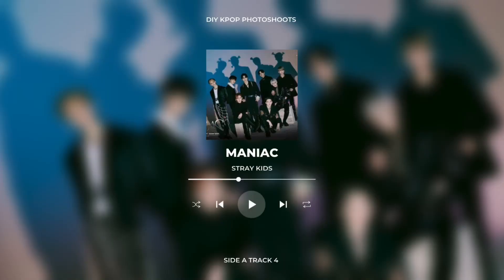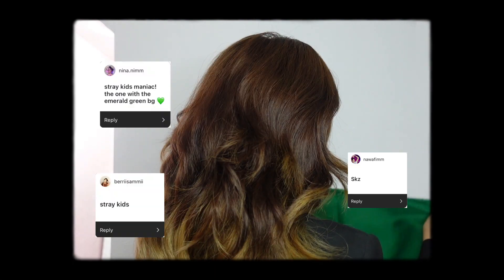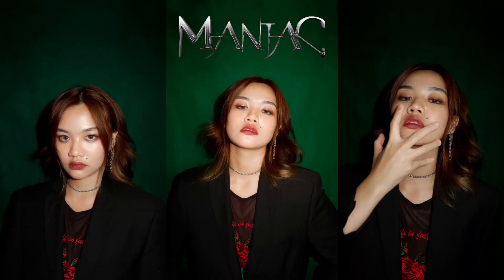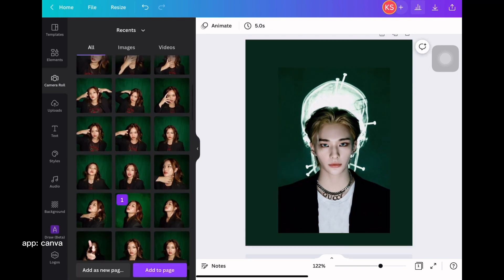The next concept is Maniac by Stray Kids, which is probably one of the most requested groups I got. For my backdrop, I'm using another piece of fabric — this time it's emerald green. I'm also using the same camera I've been using since my first video. In the concept photo, Felix was wearing a mesh shirt and a blazer, and this is the closest outfit I could come up with. Whenever I do concepts like this, I make sure to watch the music video — and I just wanted to say that the music video for Maniac was so good. It's giving Multiverse Superhero and it's just so cool.